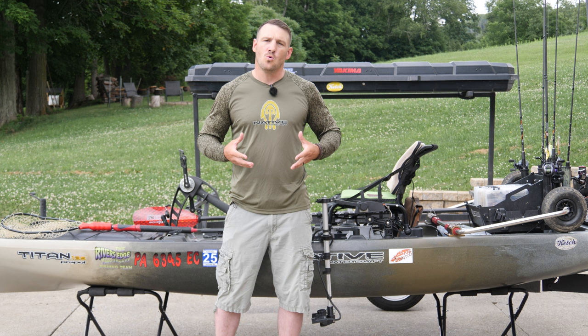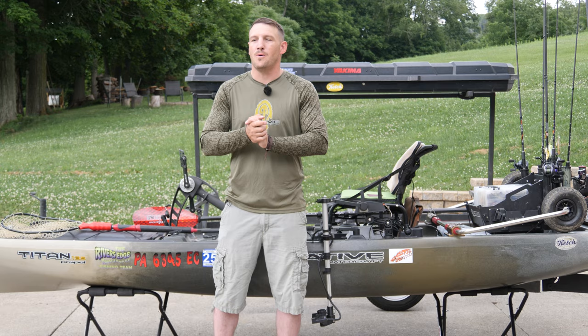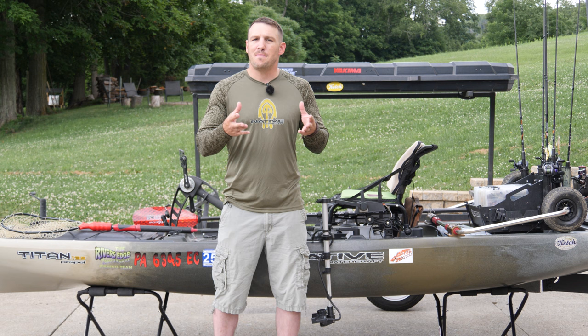Welcome back. Like I said, this video is designed for people who want to get an idea of how to set up their Native Titan 13.5. Before I get any further, make sure you hit that like and subscribe button below — that helps me out a ton. A lot of the things I do on this kayak are preference only; this is what has worked for me and is my opinion only on how I fish and what I find comfortable on the water. You guys are going to have your own way to do things, and this isn't a one-size-fits-all.